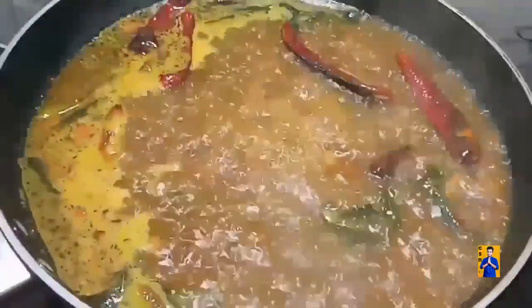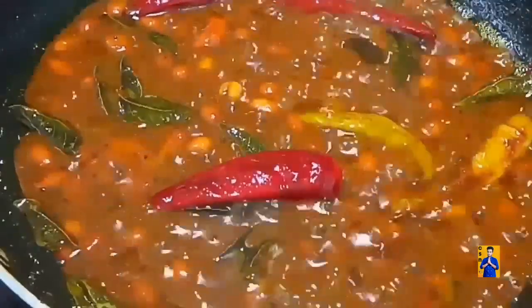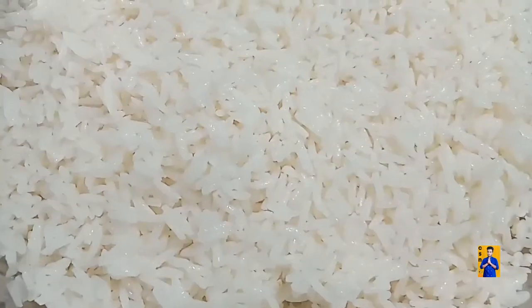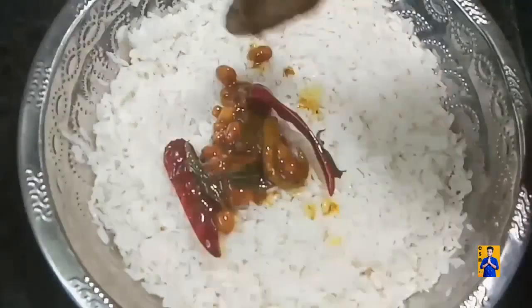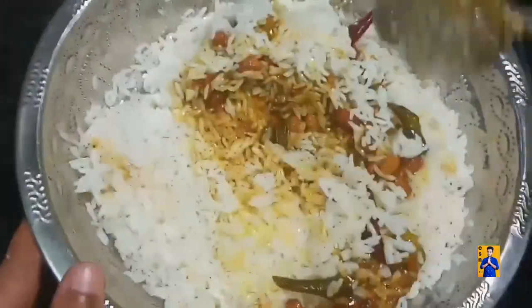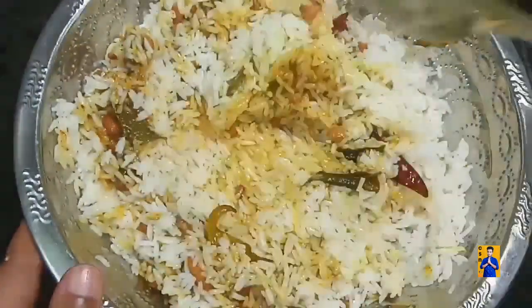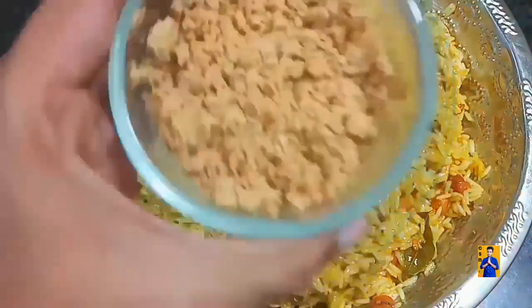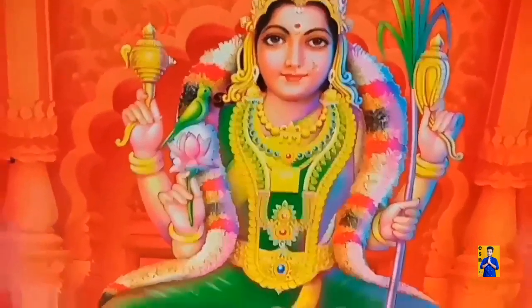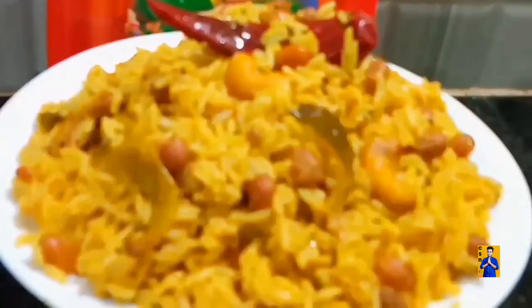Add required amount of salt and cook for 5 to 10 minutes. Once everything is done, switch off the flame. Take boiled rice, add the tamarind gravy we prepared. Combine everything. Now add sesame seeds coarse powder and combine properly. The sesame seeds puligare is ready. We can serve this sesame seeds puligare as a naivedhyam to goddess. Try this simple recipe and give your valuable feedbacks in the comment section.